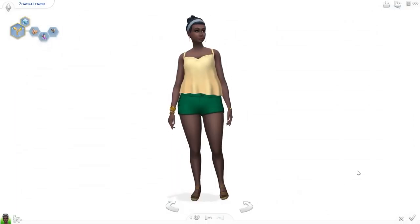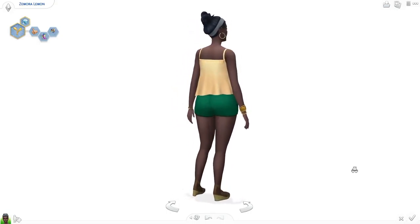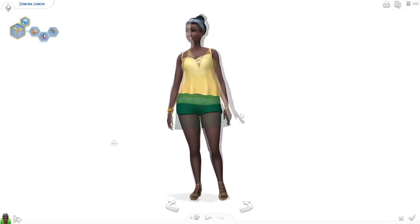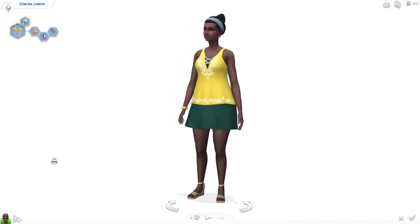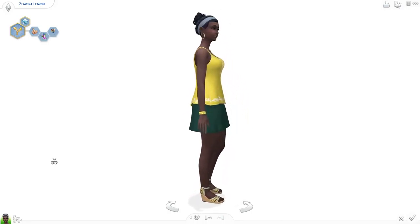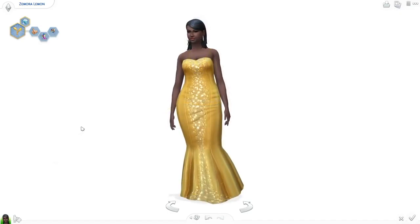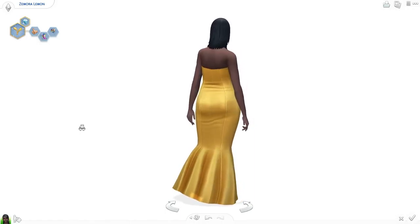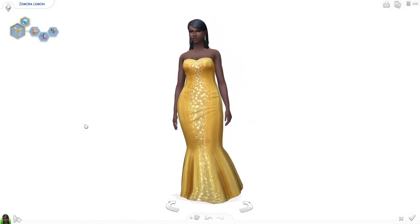I also felt compelled to name a Sim with a first name starting with Z — maybe just because that's another thing I don't do enough. Now we're going through the turnarounds of all the outfits. I'm really happy with how the second outfit turned out because Backyard Stuff is definitely a good go-to for colorful clothing. And just look at that dress sparkle as it rotates — I love it.